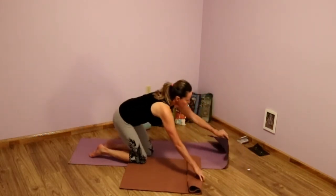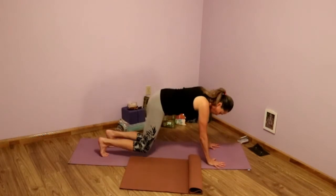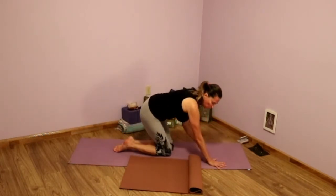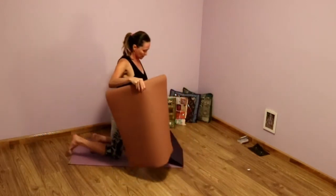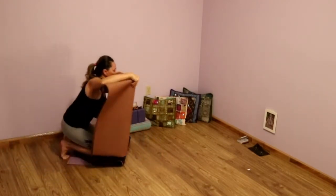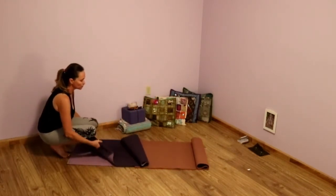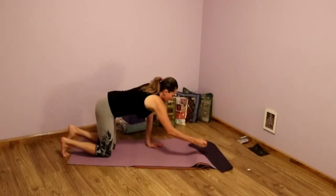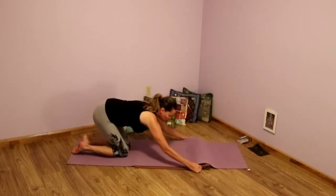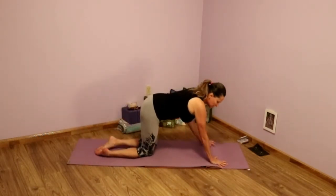Once I've done that, I'm going to take my mat and figure out where my hands would be when I come into downward facing dog. So take a moment, find a downward dog, and just realize where your hands would be. Then you want to roll this first mat back to give yourself space to place the other mat underneath. You place that mat on top, then roll it back out, making sure that the roll is going to be right where your hands are for downward facing dog.